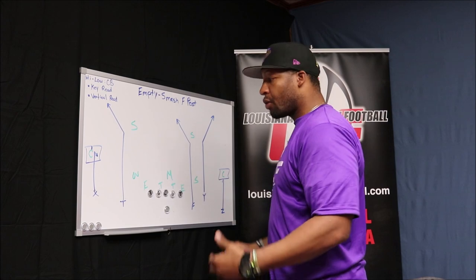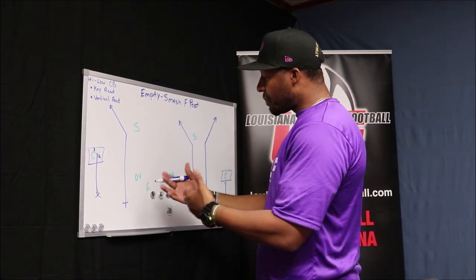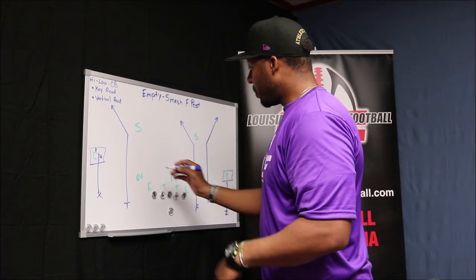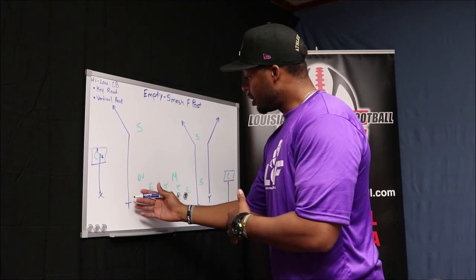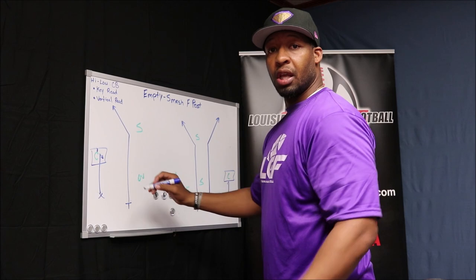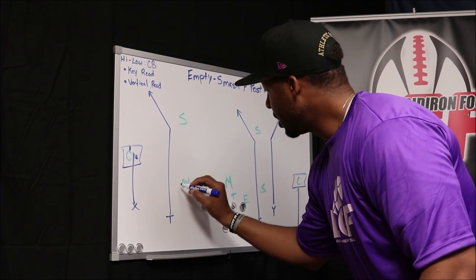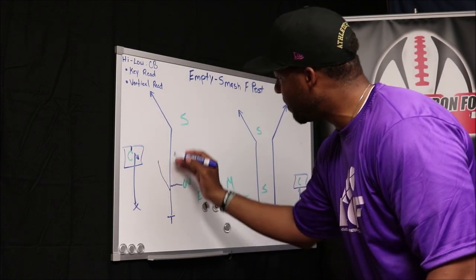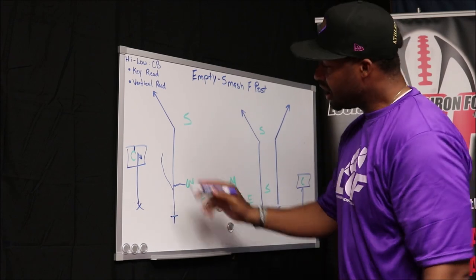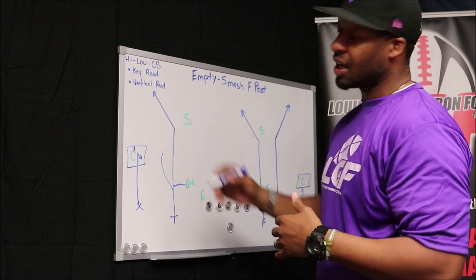It's going to start with the route running. Most route running concepts are won in the first five yards of the route, whether this guy is pressing or playing off. He needs to have in his mind how he's going to get to the top of this route and how he's going to stay on line. These guys are getting coached up too — most coordinators on the defensive side do not want their defenders allowing clean releases that put pressure on their safeties. So these guys will try to get out and put their hands on you. It would be very pivotal to stay on track, or if you get knocked off track, to get back on track. If we allow him to put his hands on us and knock us off track and we never get back on track, we're hurting this high-low read because now the spacing — putting the cornerback in a bind — is thrown off, and the timing and breaks at the top of the route may not be where we want them to be.